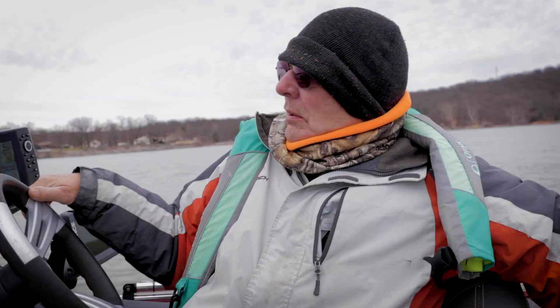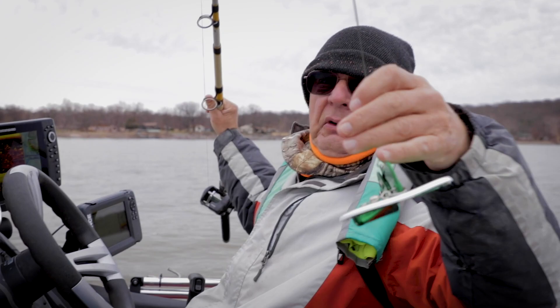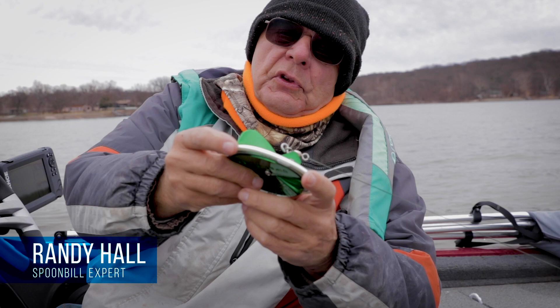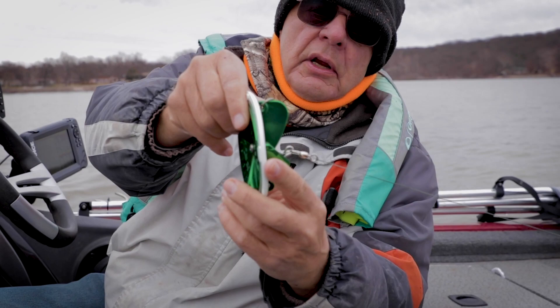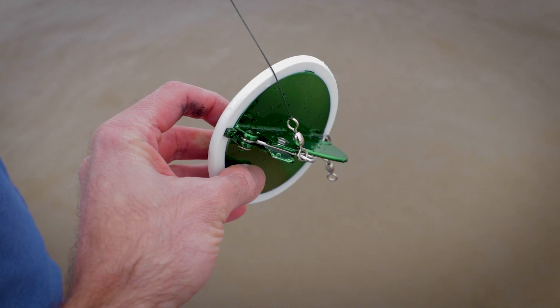We're using dipsey divers. Using these dipsey divers, you control their depth with the amount of line you let out, and they are just the coolest invention since sliced bread. They were built to work on the Great Lakes - you tie this on your line, then you put a leader on the back of it and put your big jerkbait or crankbait back here. When it gets in the water it dives straight down, and this will get you down without a downrigger. You can troll 50 feet deep in the Great Lakes.